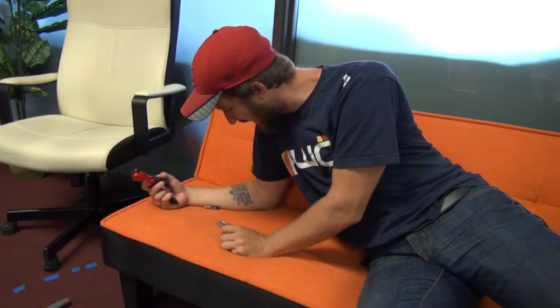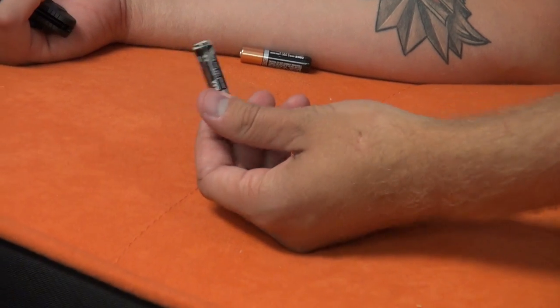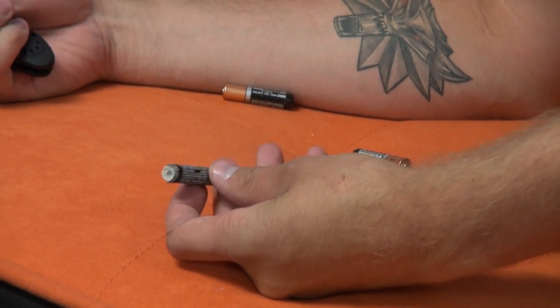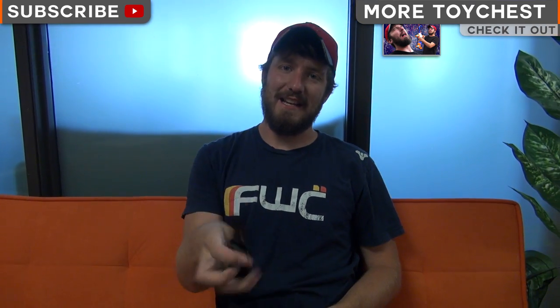This battery's leaking! Daniel, are you trying to burn me with battery acid? I didn't do that — that was in the drawer. We should probably check our drawers more often. Okay, see you guys next time on Toy Chest!